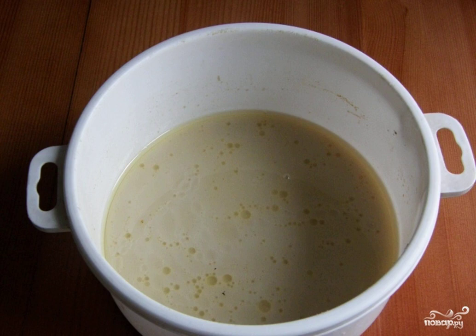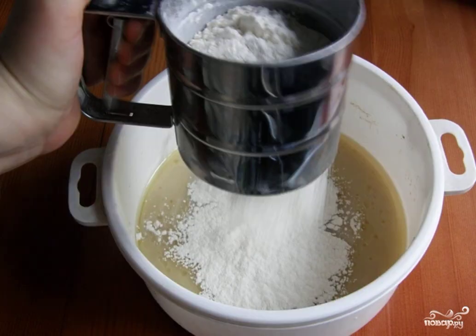In a bowl, dissolve the sourdough in water at room temperature, then add salt, sugar, and butter. Mix everything so that the sugar dissolves. Next, sift the flour into this mixture through a sieve and knead the dough, adding flour until the dough stops sticking to your hands.